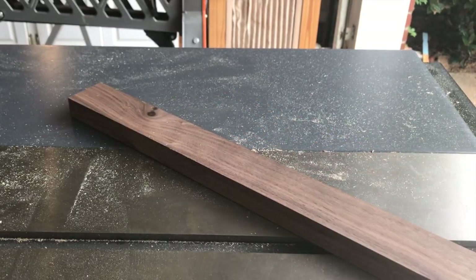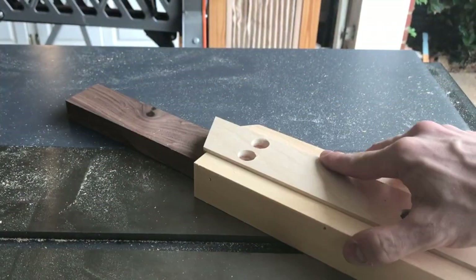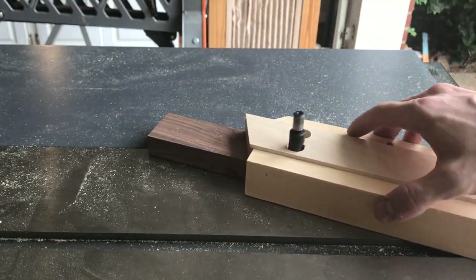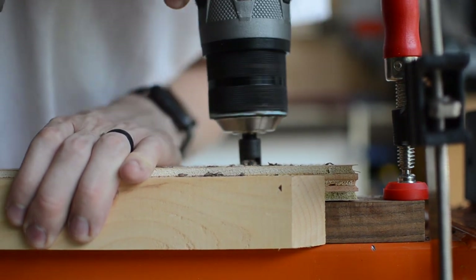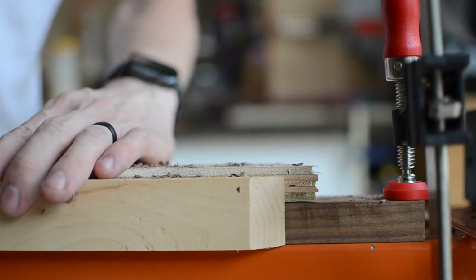Next I grabbed a piece of scrap walnut and made a quick jig to help keep the bit aligned. I'm using a straight wood plug cutter and plan to use the jig to cut two plugs right next to each other and then shift it down to cut more. I was in need of 24 plugs, and if you have a drill press then this would be even easier as you don't need a jig to help keep the bit from skipping around.